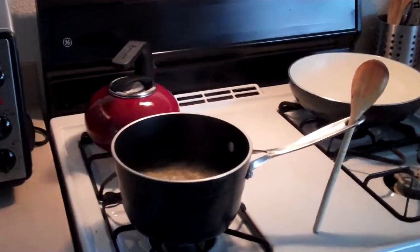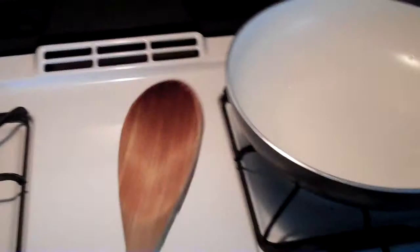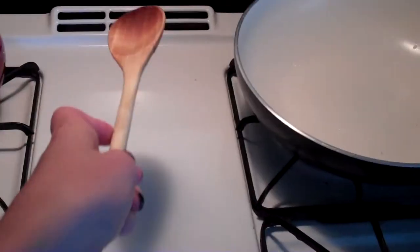Alright, check out this easy trick for your spoon. Most people after they're done stirring their macaroni, they lay it down on a burner or on the stove, or on one of those square things that you can put the spoon down on.